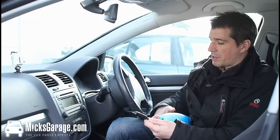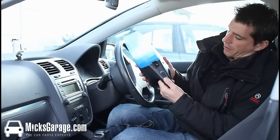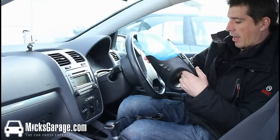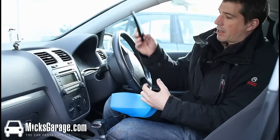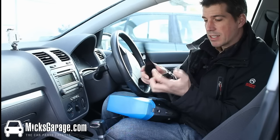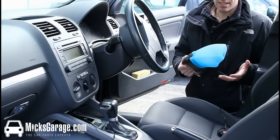It comes with a 12-volt plug and you just plug it into your cigarette lighter. It has an on-off switch. You also get a crevice attachment for getting into the really small spaces, and a bristle attachment for the upholstery. Okay, let's give it a go.